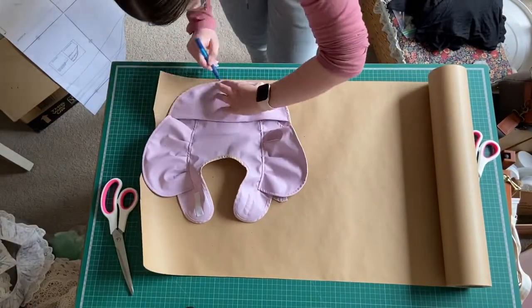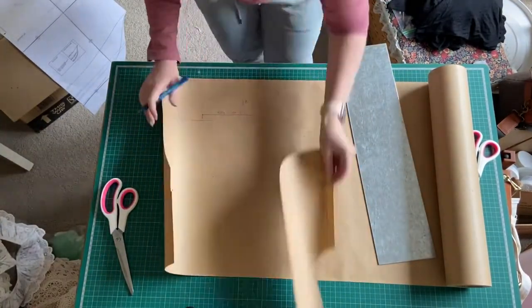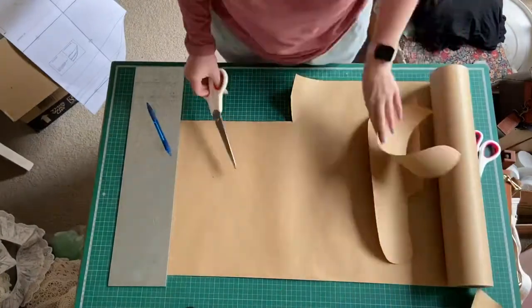Then I needed to do the pocket, which was pretty easy. It was just that bottom piece, and I just used the ruler to do the whole thing and quickly wrote the details on it as well, just so I knew what piece was which.